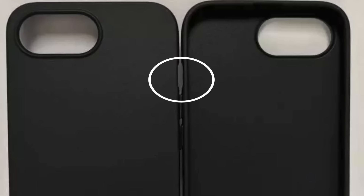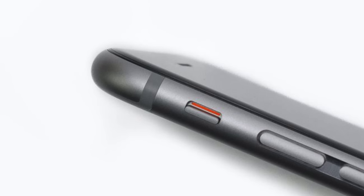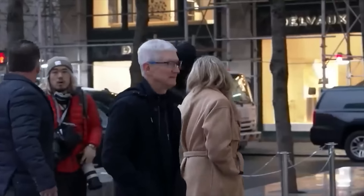But then again, that might require too much courage. And the cutout on the case suggests that the phones will have the old mute switch instead of the new action button, which again is surprising.